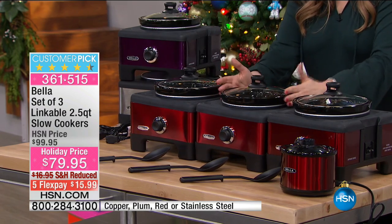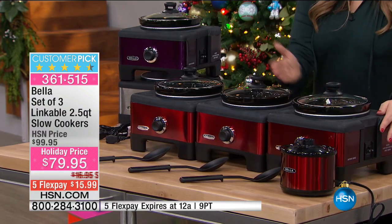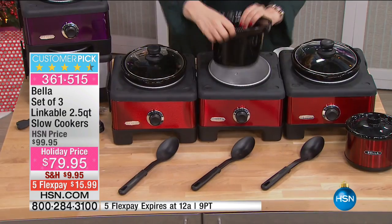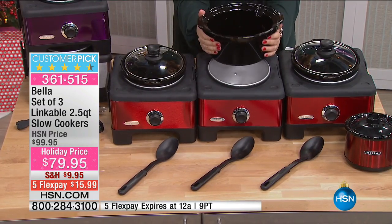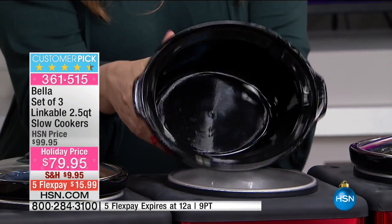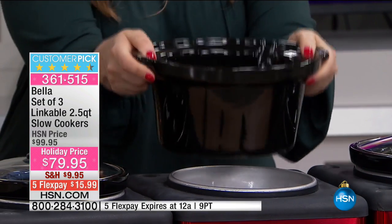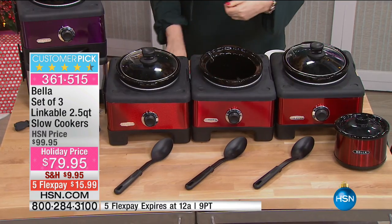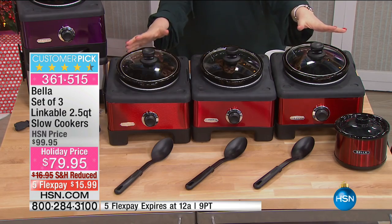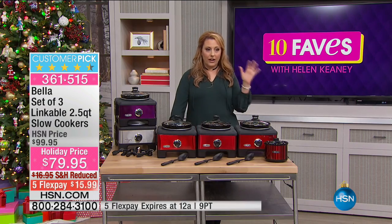You also have individual dials, so even though these link up, you can separate them and have just one — it's a 2.5-quart slow cooker just like any other. The ceramic insert comes out and you can serve it on the table, or keep it in the warming section.